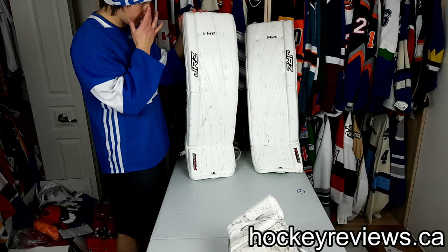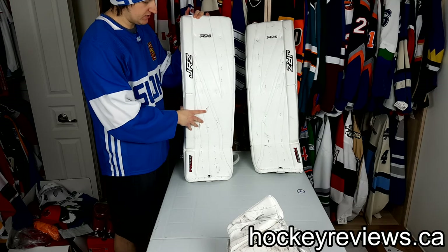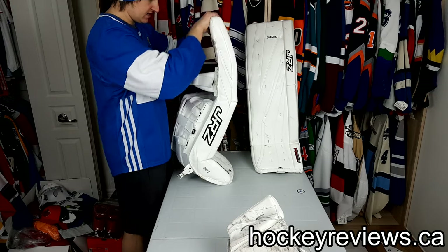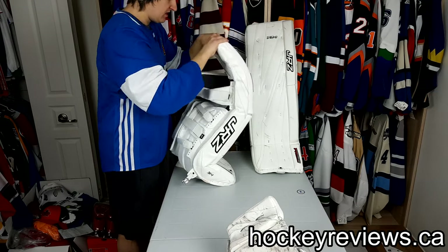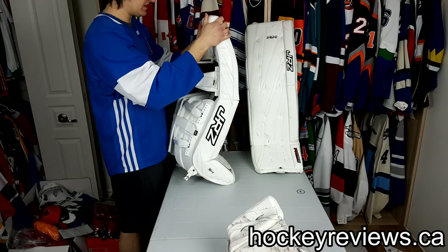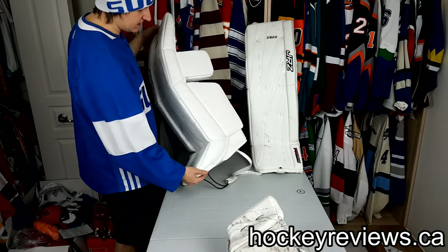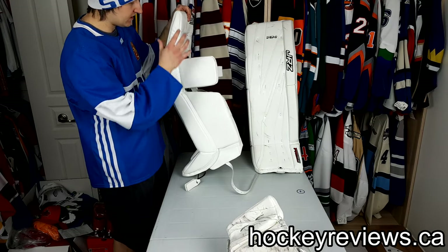The pads themselves aren't super stiff. They did tell me they can change the stiffness and build them out differently if you're looking for something else. The boot is pretty soft, the thigh rise doesn't have a ton of stiffness, and it has an outer brake but is kind of flexible. These so far play kind of similar to the SLRs I demoed, which were very broken in.